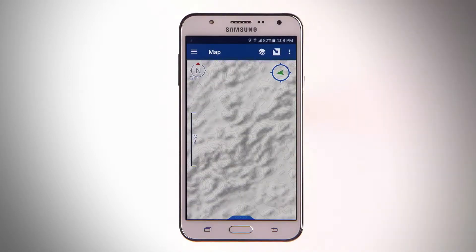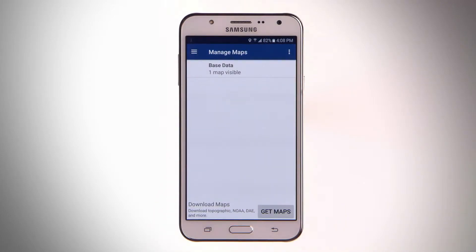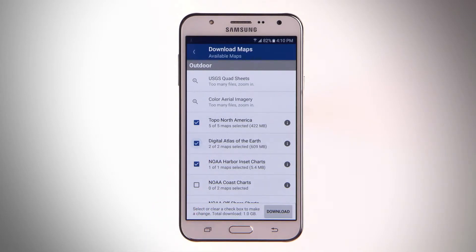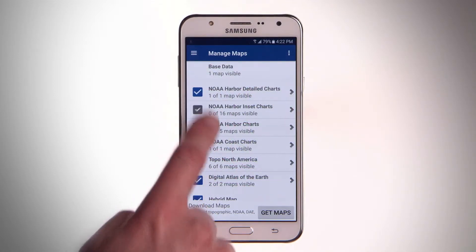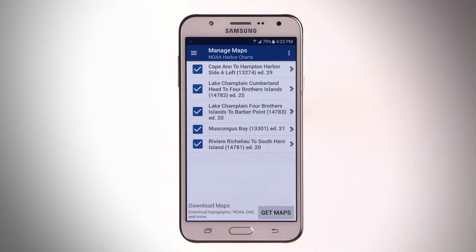To download maps in the future, tap the Layers icon to open the Manage Maps page. Tap Get Maps and then select the region and maps you want to download. You can also select the maps you want to appear on the main map from the Manage Maps page, or press and hold a map to delete it.